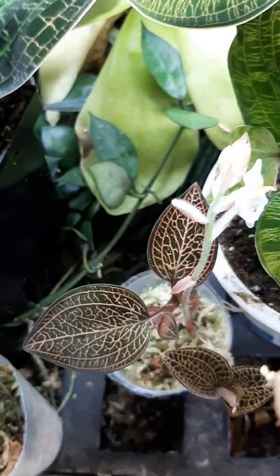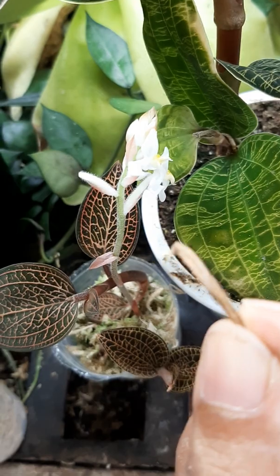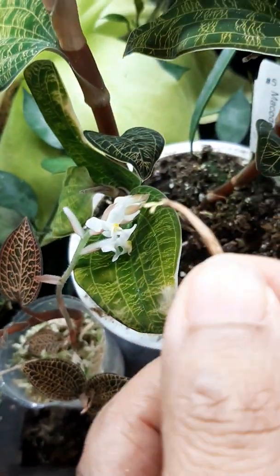Pollinating jewel orchids. This spike fell off, broke off — this Ludicia hybrid — so I stuck it back in the pot.